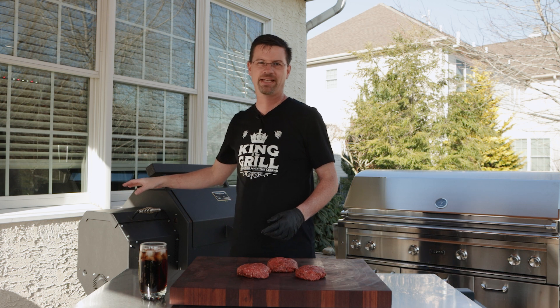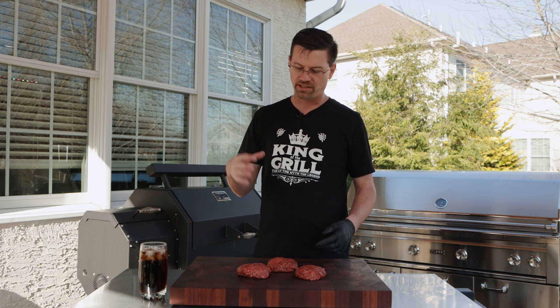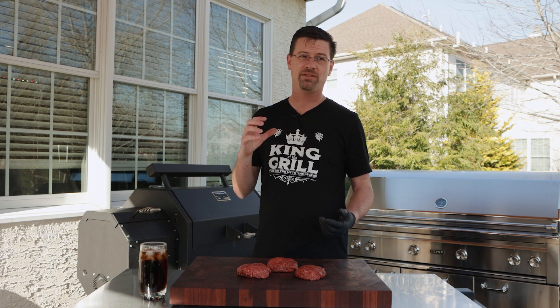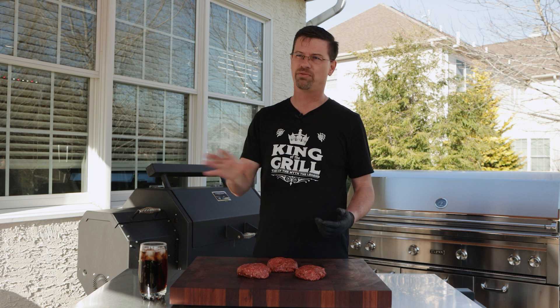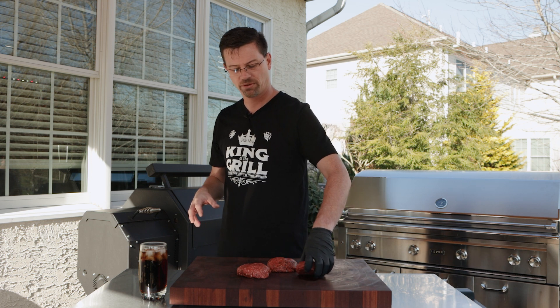I'm using a 50/50 blend of cherry and mesquite. Cherry's gonna give us some nice flavor and a little bit of sweetness — it'll go great with the marinade. Mesquite because I really like it on beef, especially when it's not a very long smoke. Mesquite can be way too overpowering on a long smoke, but these guys won't be on that long, so they're gonna get some nice flavor from it.